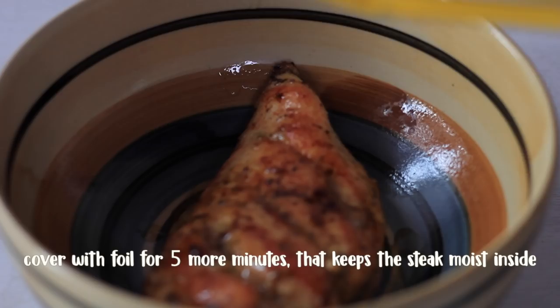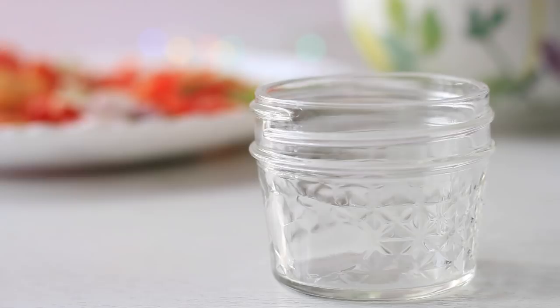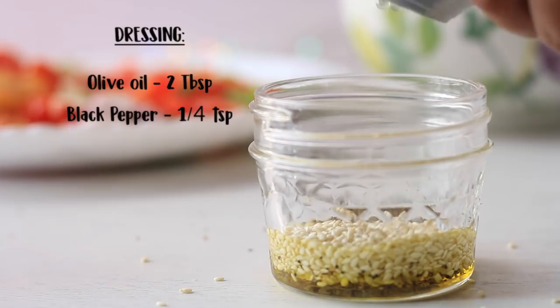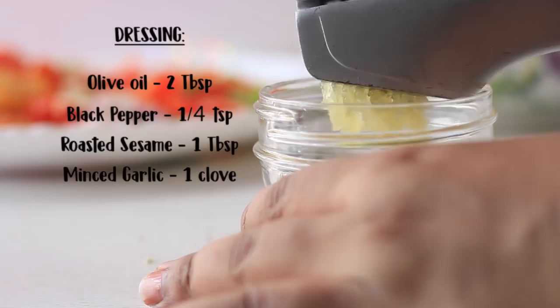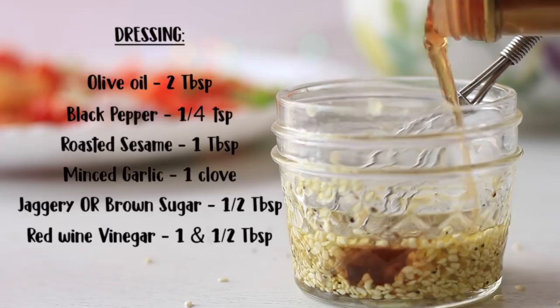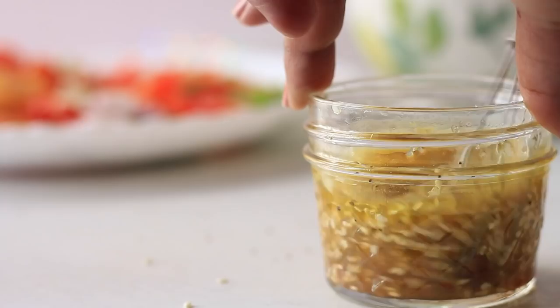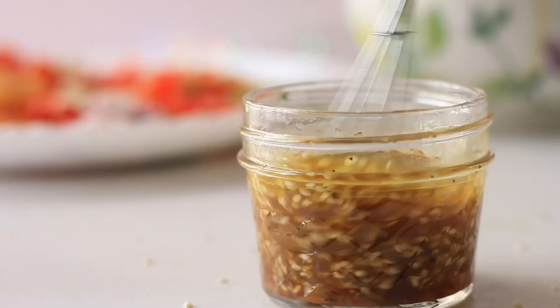For the dressing, use 3 tablespoons of olive oil, black pepper, garlic, and red wine vinegar. If you don't have red wine vinegar, you can use rice vinegar or apple cider vinegar. You can also use brown sugar. Mix it all together and the dressing is ready.